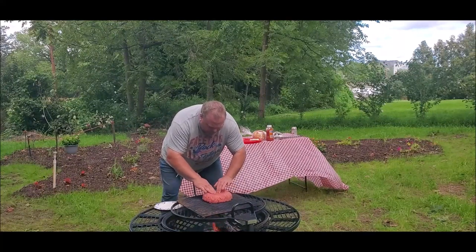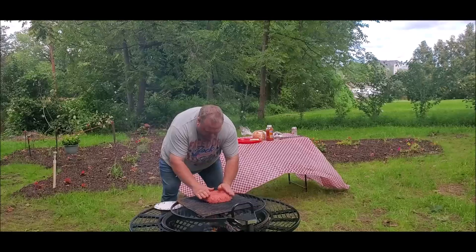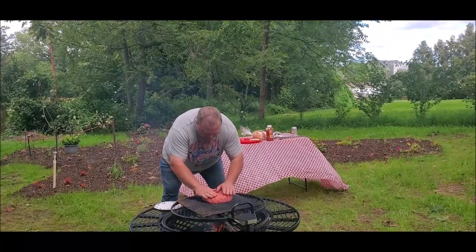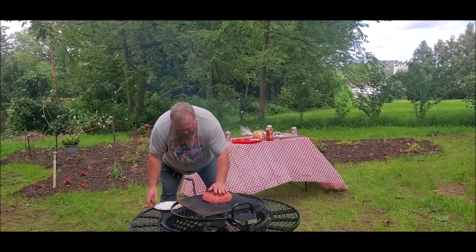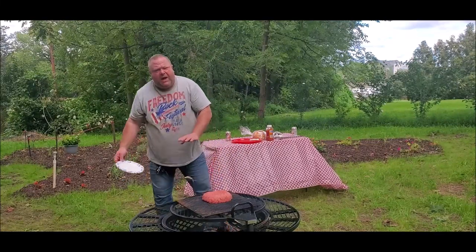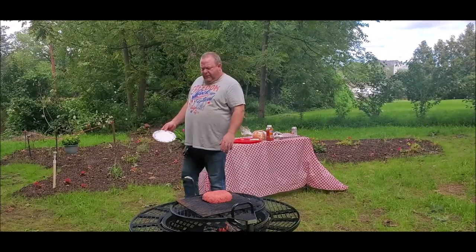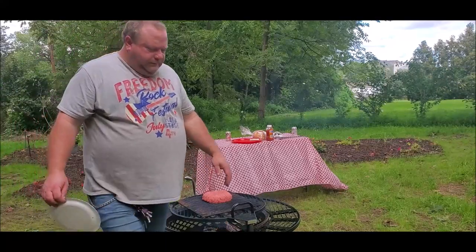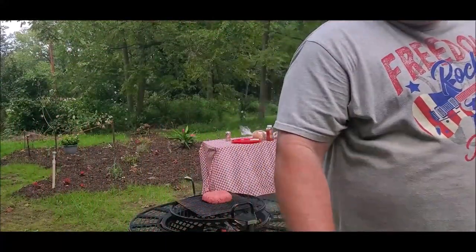Dress it up a little bit. It's starting to crack a little bit. Pure 100% ground beef, no eggs, no breadcrumbs. We're not making meatloaf, we're making a hamburger here. We'll see how that baby cooks up.